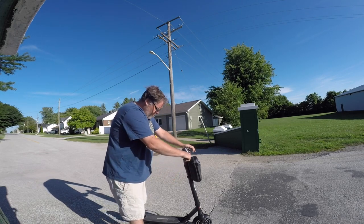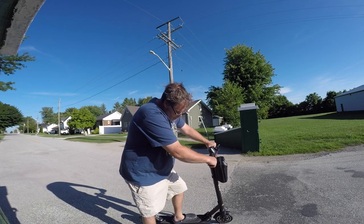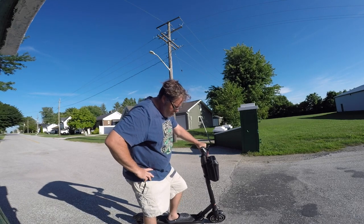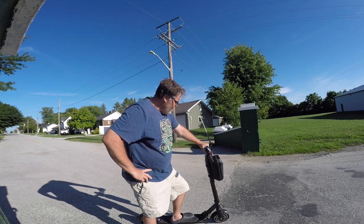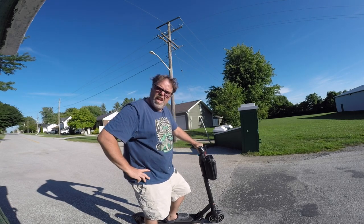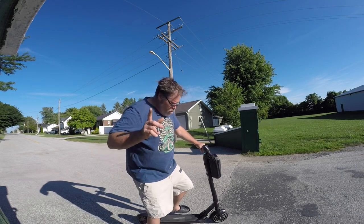It's also got a bell — why wouldn't it? Not a bad little scooter. I'm going to check the front end to see why it's loose — let me know in the comments if you know why. Thanks for watching the electric scooter review. Don't forget to subscribe, like, and hit the notification bell, and tell them Dirty Old Bilsup sent you.